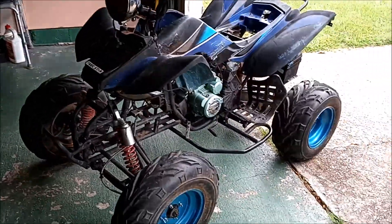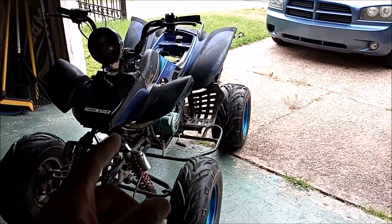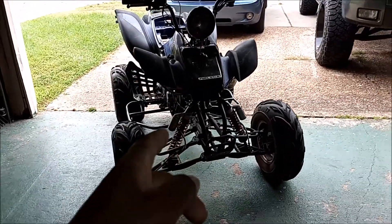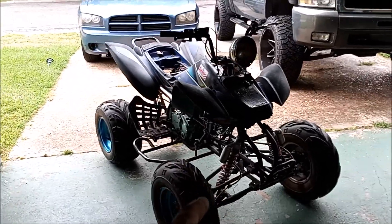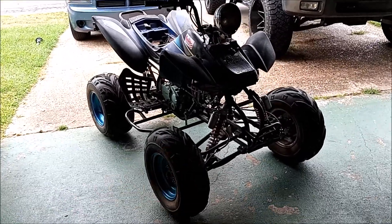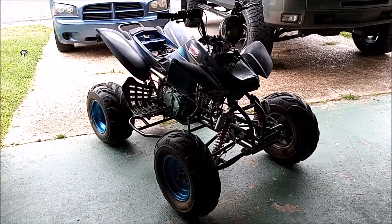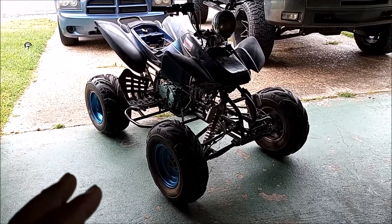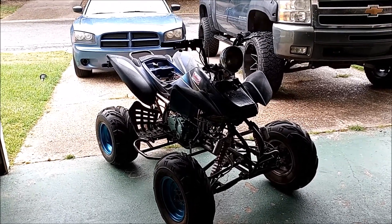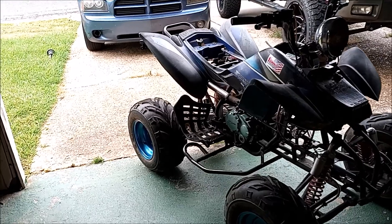All right, here we go folks. If y'all didn't see the breakdown of this four-wheeler and the horror I had to go through to figure out what was wrong — there's a million videos on YouTube talking about the wiring and everything else. Right now this bike is working, it starts up. I had a problem with it starting up, but the guy that worked on the actual wiring — he put the carburetor in but he didn't tune it. So I had to figure out for two or three days what was going on, but I finally got that running.